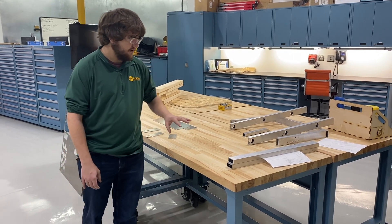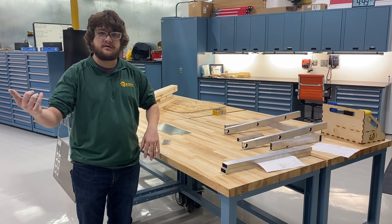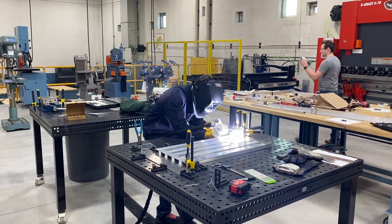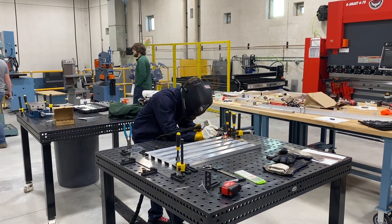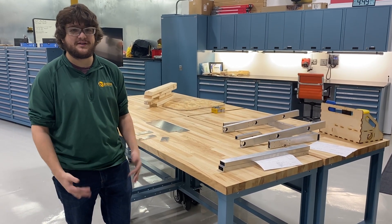From here, we have brackets — everything's cut. You'll see next that Ian's starting welding our main intake runner. And then we're going to weld on these sides and get everything mounted to the frame, and we should have a mostly completed robot in a couple hours.